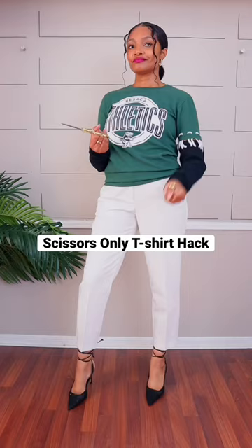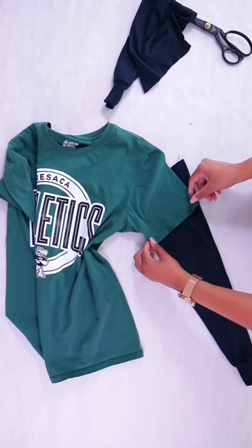Here's a scissors only way to add sleeves to a t-shirt. I thrifted this long sleeve graphic t-shirt, then I cut off the sleeves to the length that matched the t-shirt sleeves.